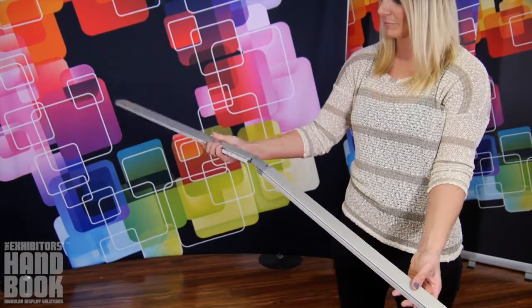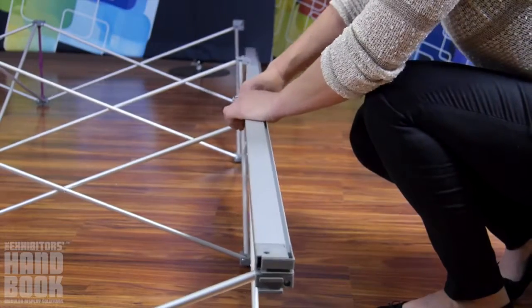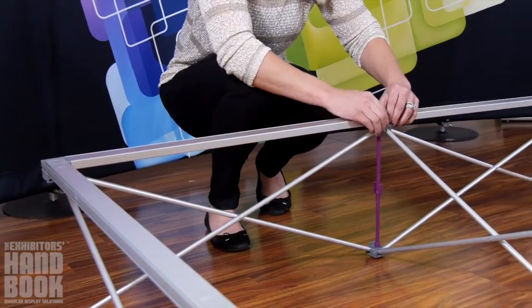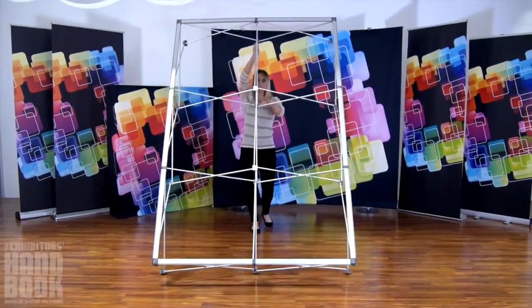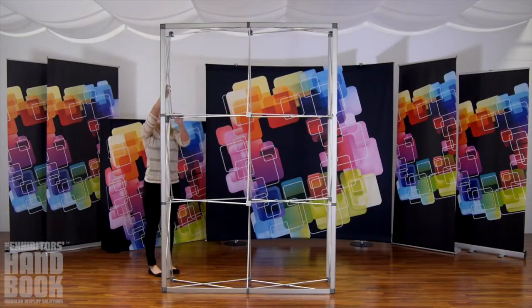Assemble the bungee channel bars and slide them into the front face of the frame, starting with the left and right sides and moving to the top and bottom. Ensure the channel for the SEG graphics is facing out. Stand the frame up. Lock your channel bars into place on the back left and right sides only.